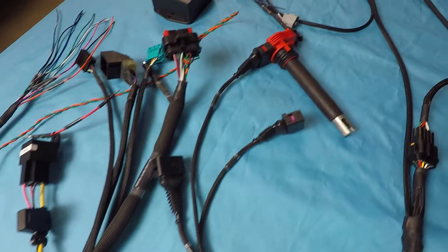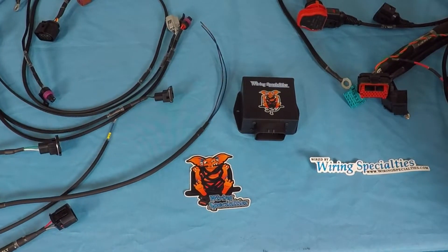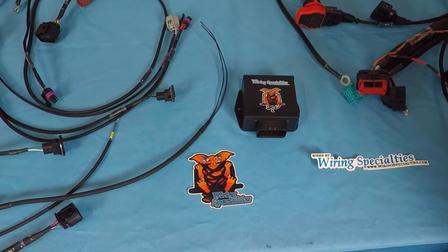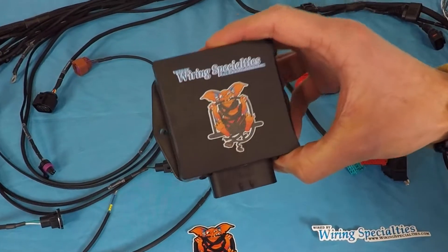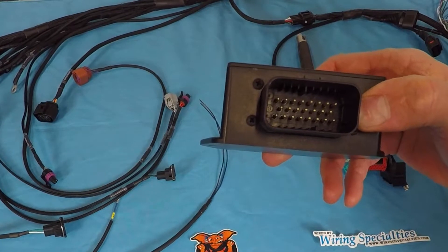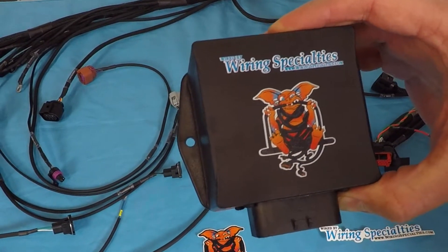When the stock BMW DME is removed, the CAN messages sent by the ECU are no longer there — tach, coolant temp, AC control, some traction and ABS functions are no longer supported, as the system no longer sees the proper communication from the DME. Our proprietary CAN bus converter device replicates or converts the necessary CAN messages from a non-BMW ECU in order to allow onboard modules to work.